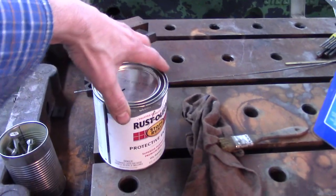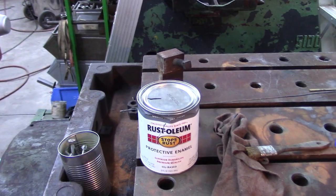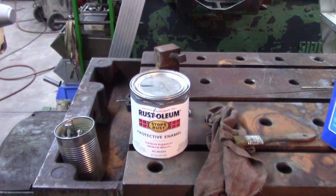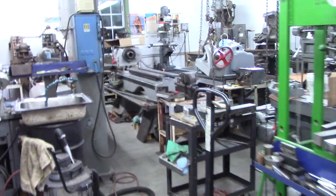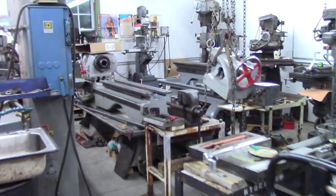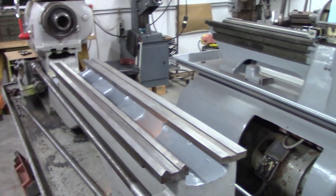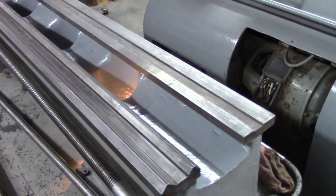So let me back you up. Let's go over to the lathe. Rust-Oleum smoke gray — the whole shop smells like Rust-Oleum and I'll show you why, because I have been cleaning and painting. The tail stock is off and I have painted.